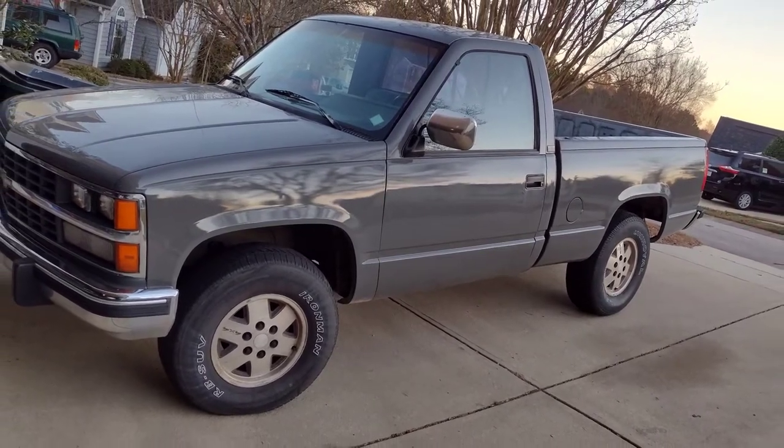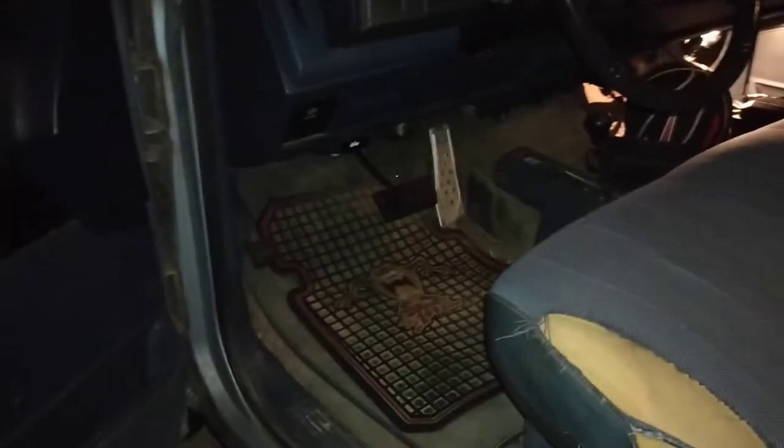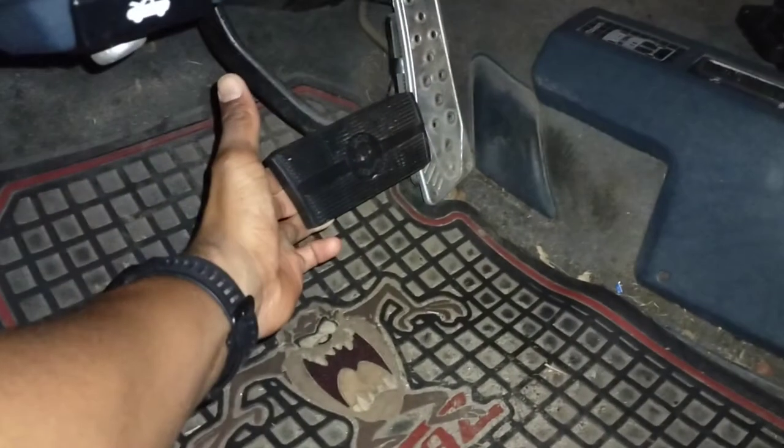I'm having this problem with my truck where the brake lights stay on whether I'm pressing the brake pedal or not. As you can see I am not pressing the brake pedal, neither is Casper for that matter, but if you look at the brake lights they are on. But if I reach down and pull the brake pedal up they turn off. I don't want to have to do that, so today I'm going to try and dig in and see if I can find the problem.